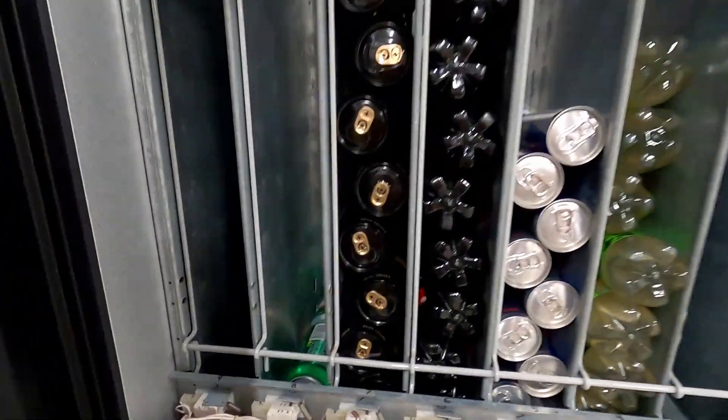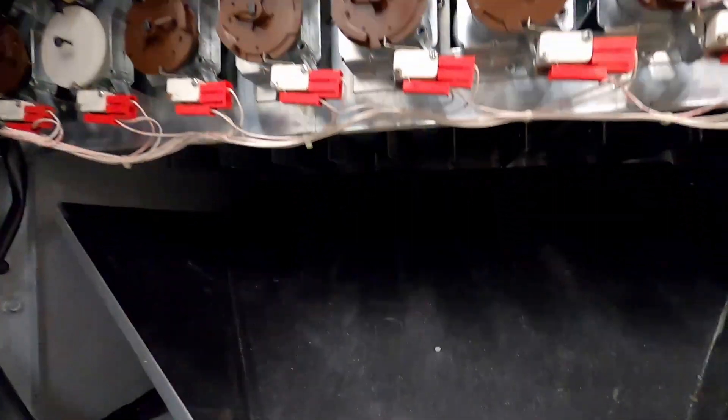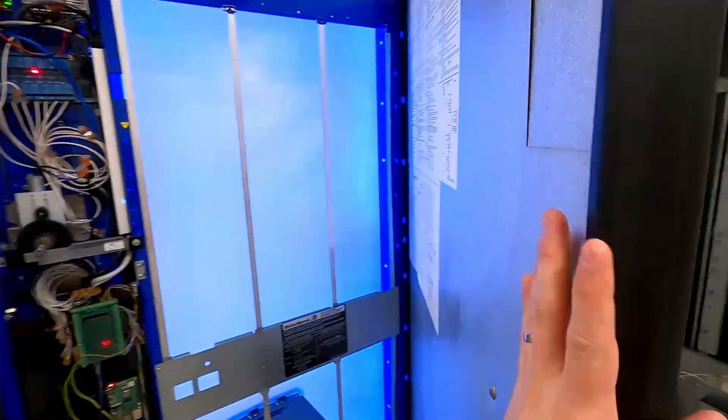This is the magazine for all the selections, with the vending rotors, position sensors, and the soda chute. These mechanics are all original. What's new is on the other side of this door.